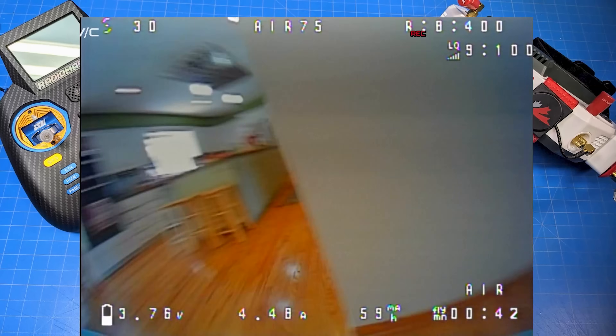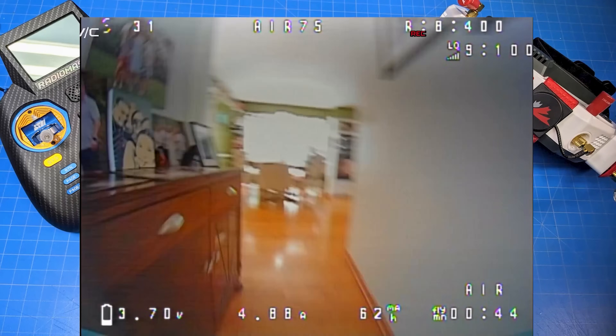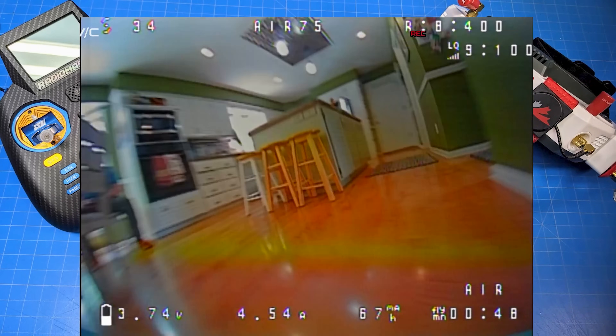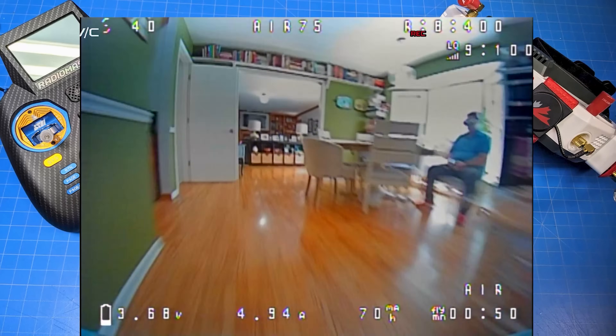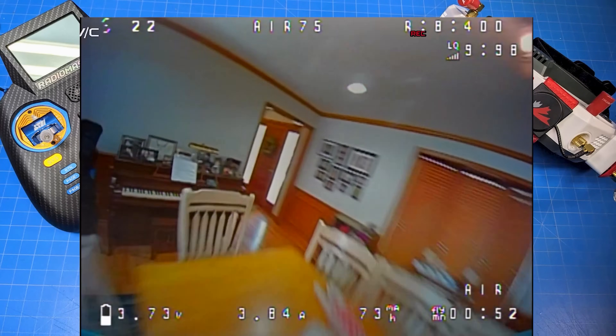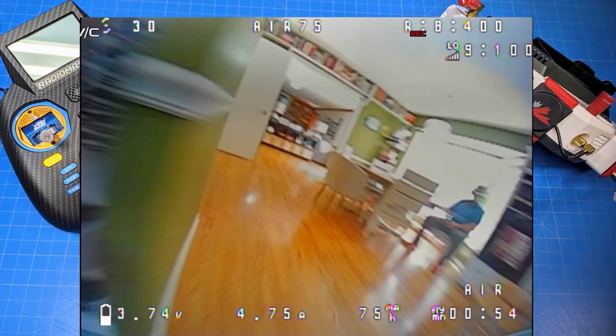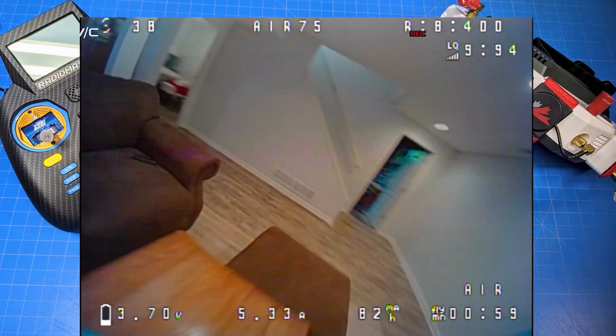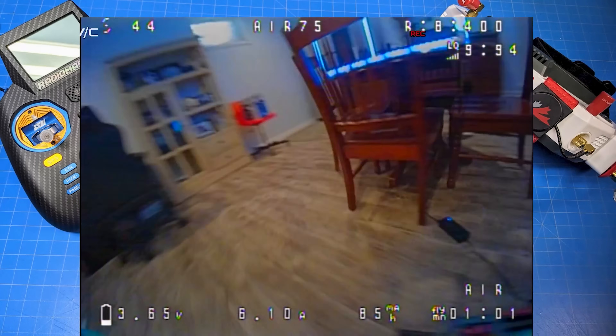I should make it clear that I have a bias for micros. If you're not familiar with the channel, I pretty much only cover microquads — that would be about three, three and a half inch props and smaller. Although my strongest bias is for whoops. I do like whoops; I think that they're very, very fun. I also have a house that is laid out well for flying around inside.